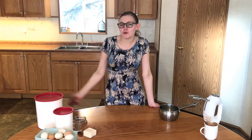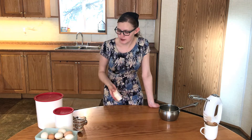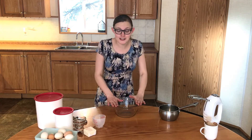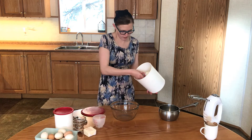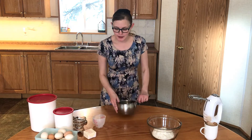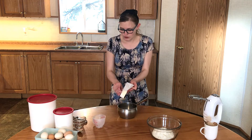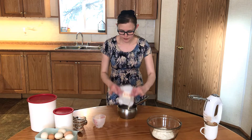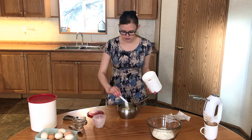To make cream puffs we'll need flour, salt, eggs, hard margarine or butter (not soft), and some water. First, put one cup of flour into your mixing bowl. In a small saucepan, add half a cup of hard margarine or butter, half a teaspoon of salt, and one cup of water.